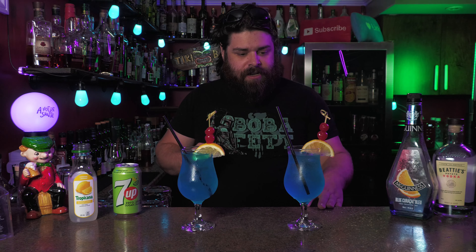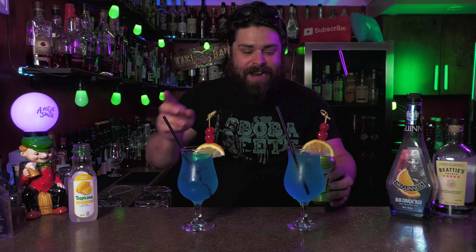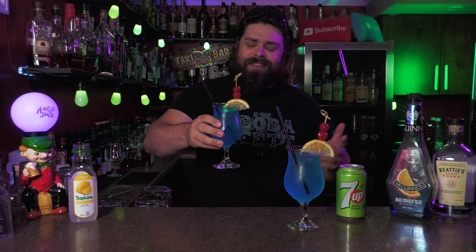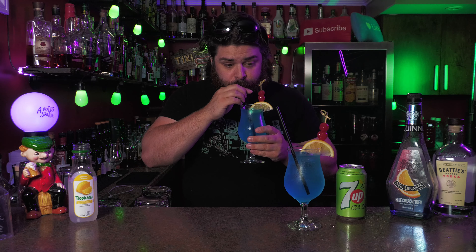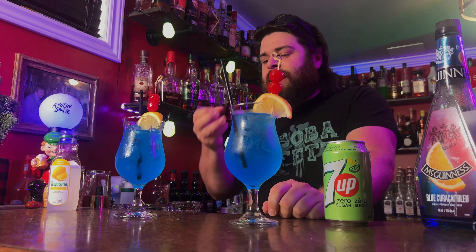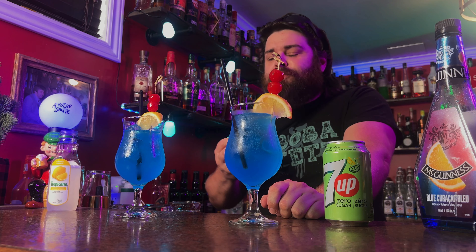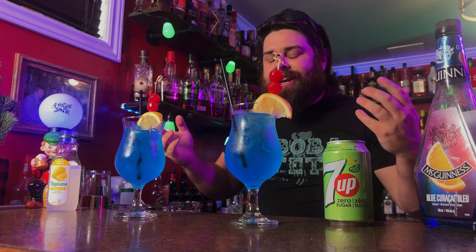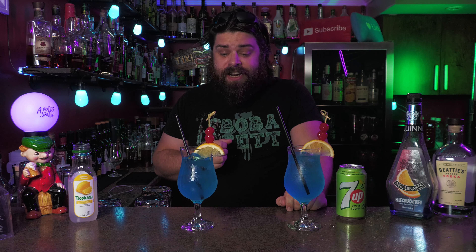We've got lemonade and we've got 7-Up or Sprite. I know I'm using the zero sugar, but that shouldn't matter. This is what I'm used to. It's very, very refreshing, very sweet, very tropical feeling with this. And because it's vodka, not too much of a bite. This is a good drink.